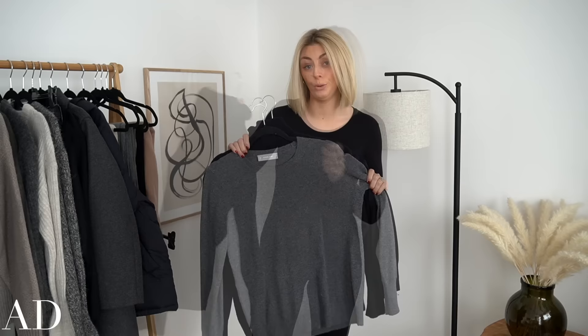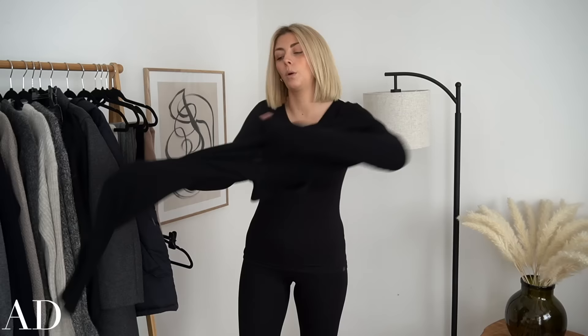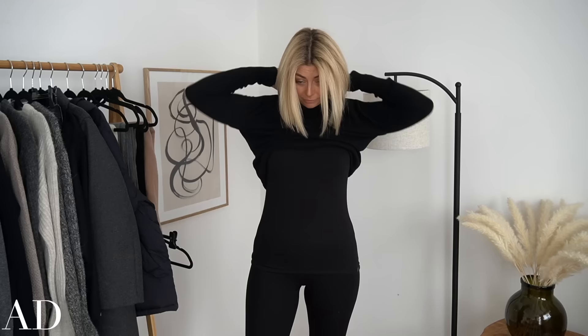I'm going to stick to the basic black because as you can see from my rail this outfit is probably going to be more on the darker side. I find these wash really well and I don't have to use my debobbler on Everlane cashmere as much as on some of my others — it doesn't pill as much as others do.